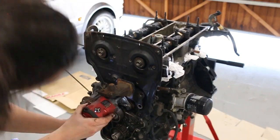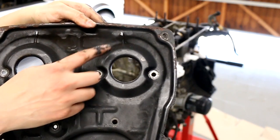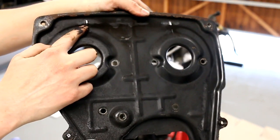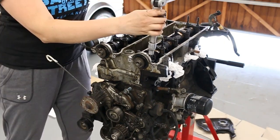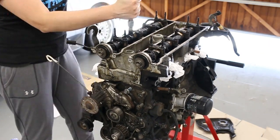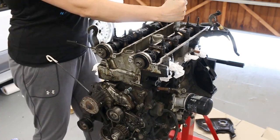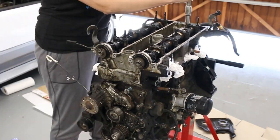The engine mount bracket needed to be removed so that the timing cover could come out. This was held on by three bolts. Next task was to crack loose all the bolts holding in the cam caps — these are all 10mm, with a few nuts that you'd need an extended socket piece for to get past the threaded studs. I didn't do these in order as I wasn't sure if the tension would damage anything underneath.